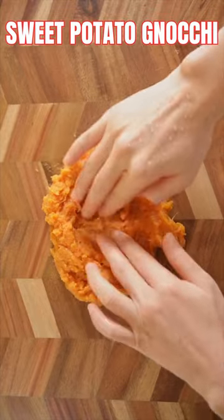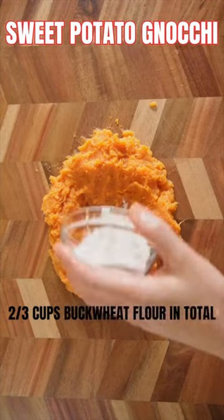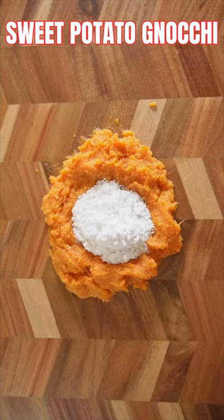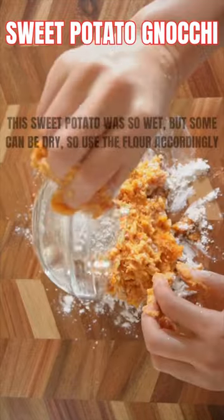Make a little well and add 2 tablespoons of buckwheat flour and 2 tablespoons of tapioca flour. Use more flour if needed. Give it a mix — more buckwheat flour as required.